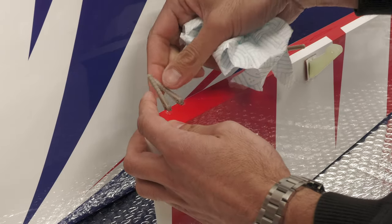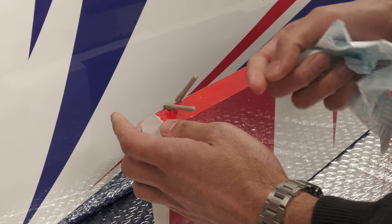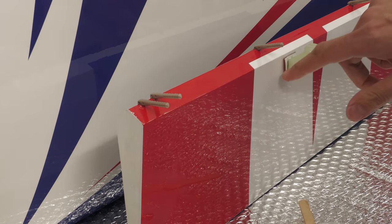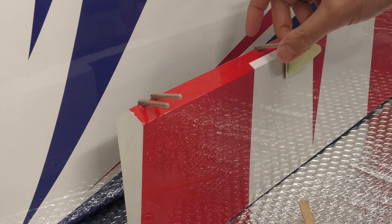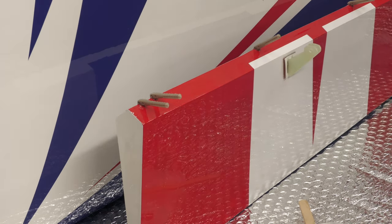The epoxy's just starting to cure so I've done all the other hinges already. Let's check it — it's feeling okay, looking straight, looking good. Got a bit of covering touch-up needed there, but apart from that the hinges are in the aileron and it's still looking pretty clean.